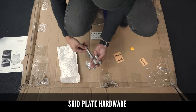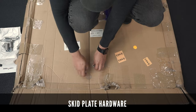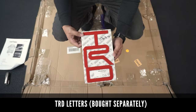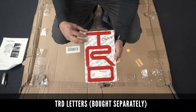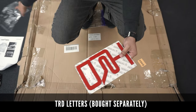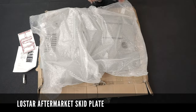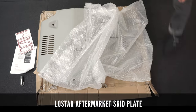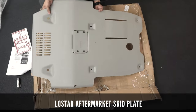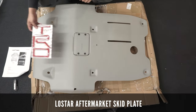Here is a package of the skid plate hardware that we'll use to attach the new skid plate to our Tacoma. Here is the optional TRD lettering to make this aftermarket look as close as possible to the TRD Pro skid plate — I bought this one from ToughSkin and it comes in multiple colors. And here's the skid plate from LowStar, which I got from Amazon. It's cheaper than the OEM TRD Pro skid plate and looks very sturdy with a premium feel.